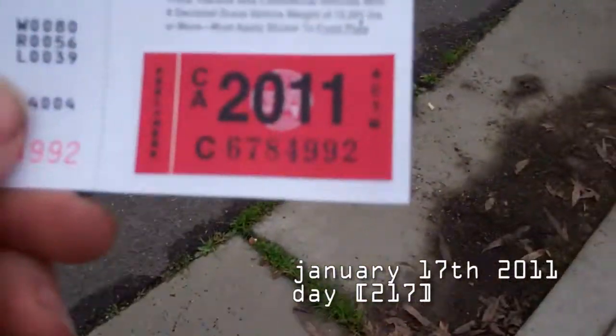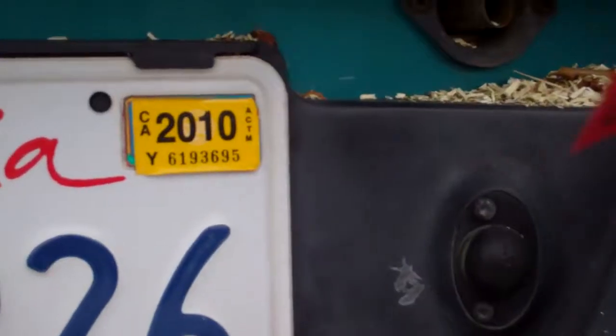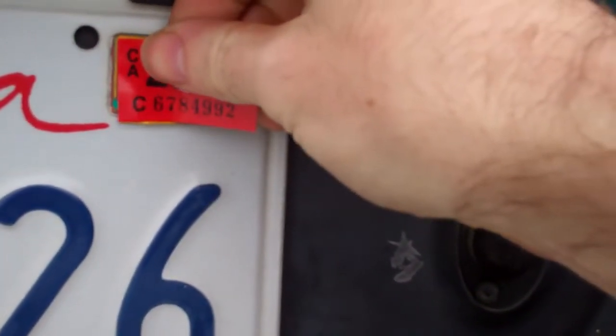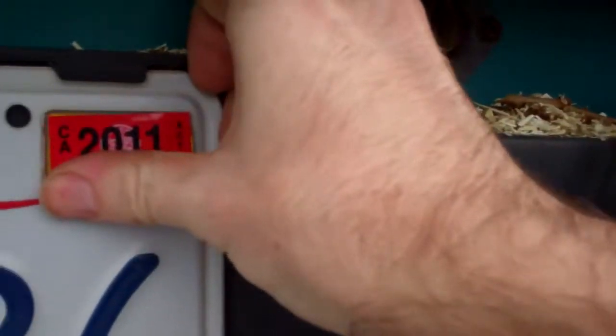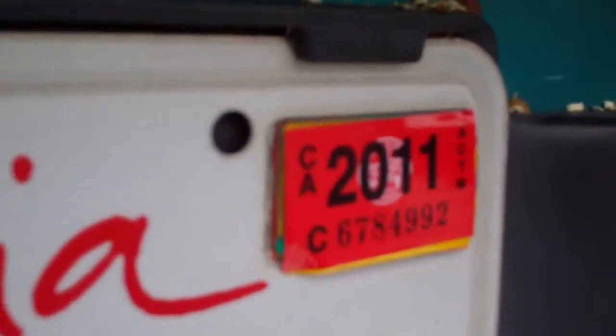Got the new registration in the mail — 2011 — and I'll put it on the old 2010 sticker. There we go. You can see how thick my other stickers are.